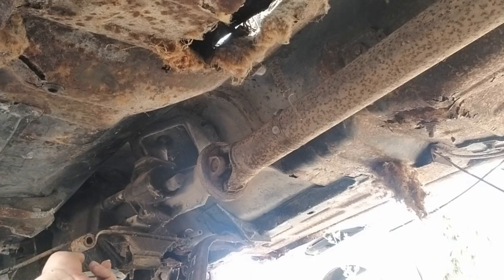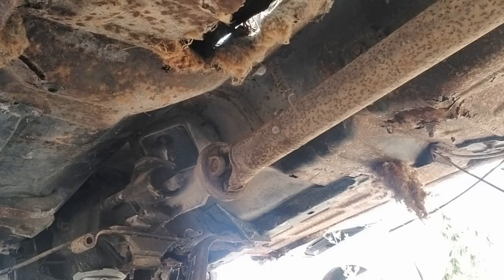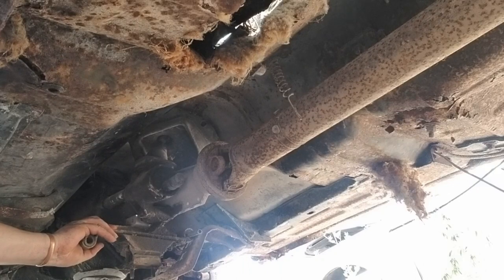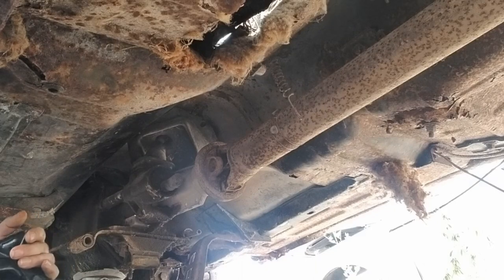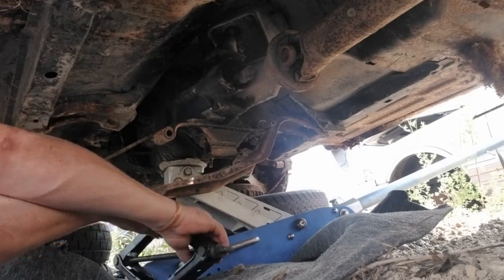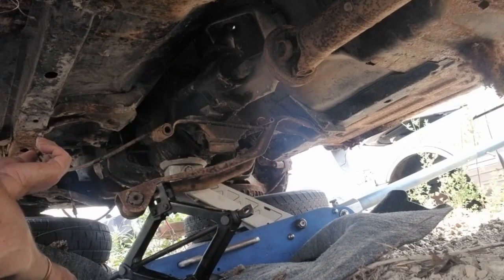I want to put a jack under here — there's something hanging off the tail shaft. Good enough.